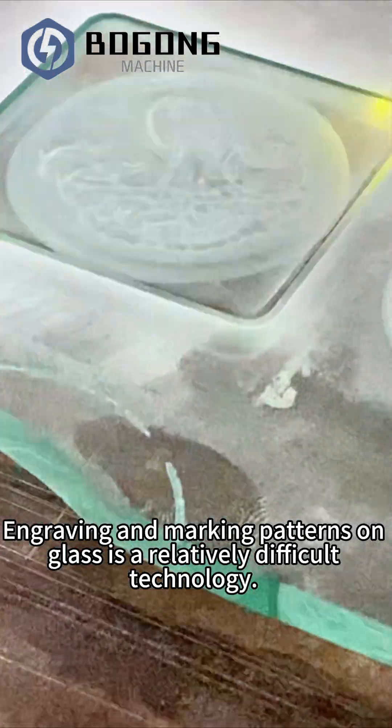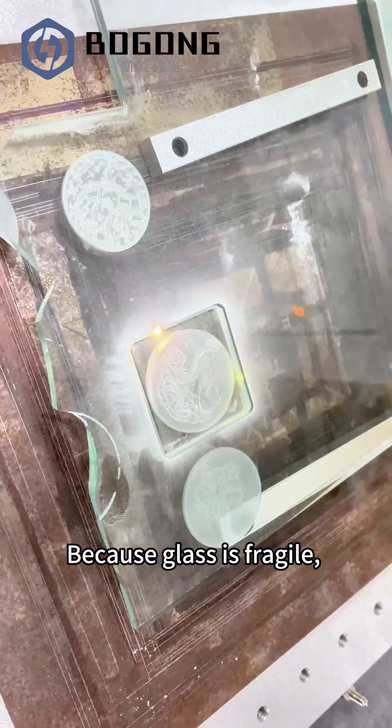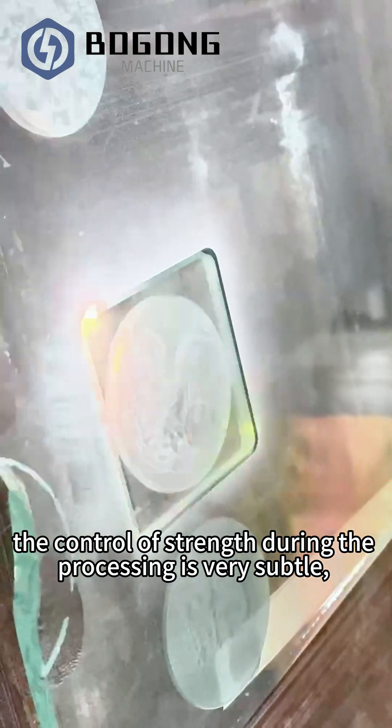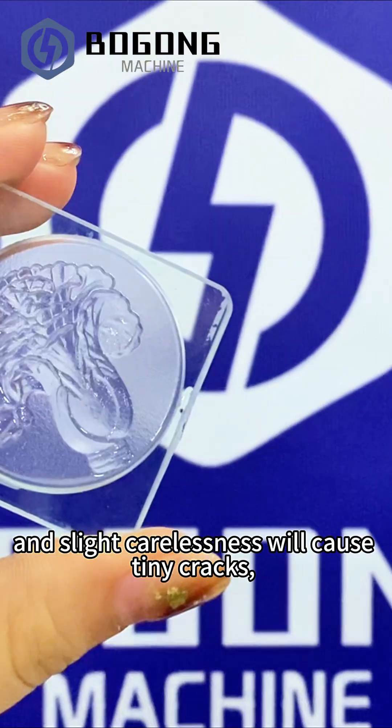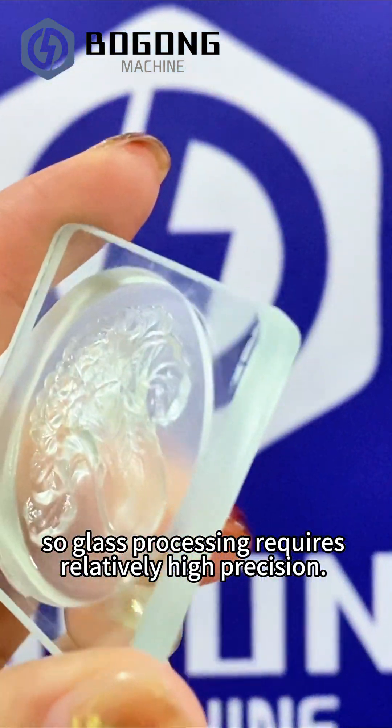Engraving and marking patterns on glass is a relatively difficult technology because glass is fragile. The control of strength during the processing is very subtle, and slight carelessness will cause tiny cracks, so glass processing requires relatively high precision.